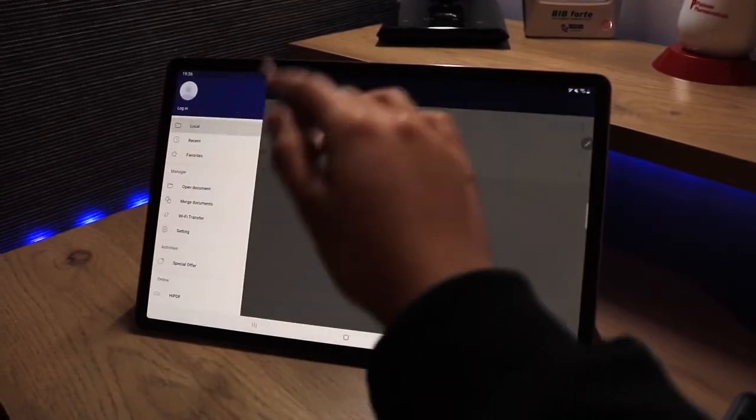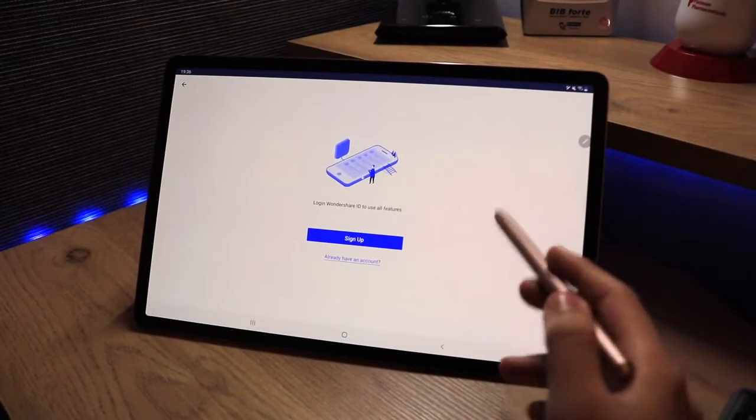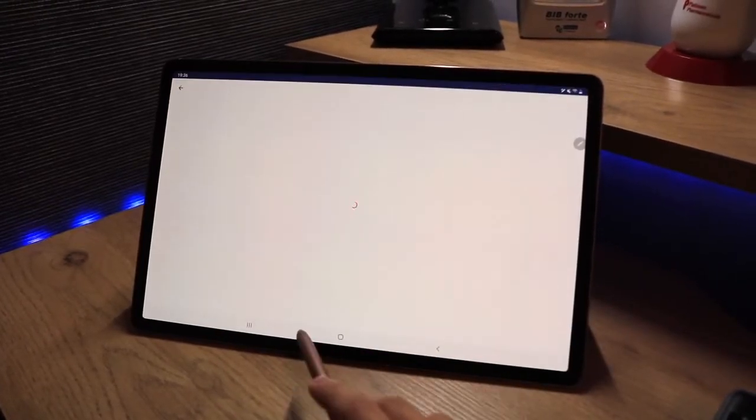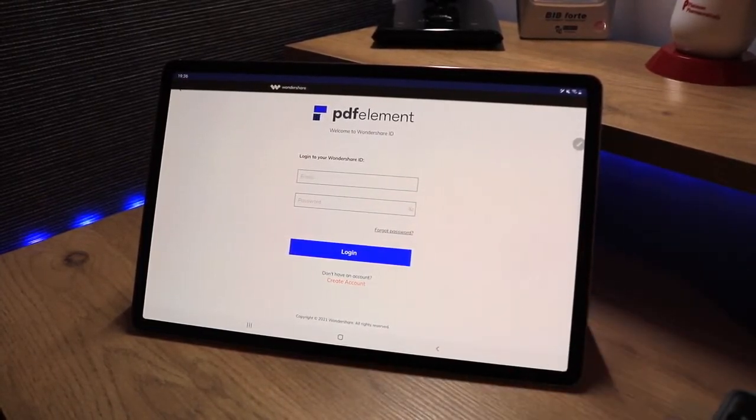Going back to the home page, I'll show you where to log in. Up at the top you can see the login option. I already have an account so I'm going to log in and then come back to show you the paid features.